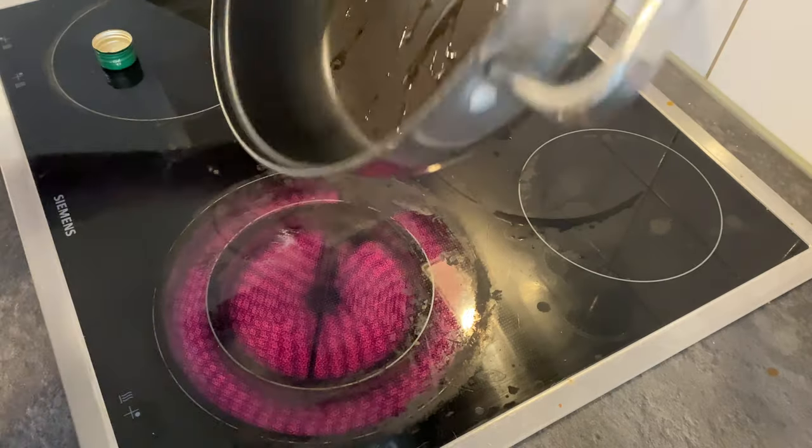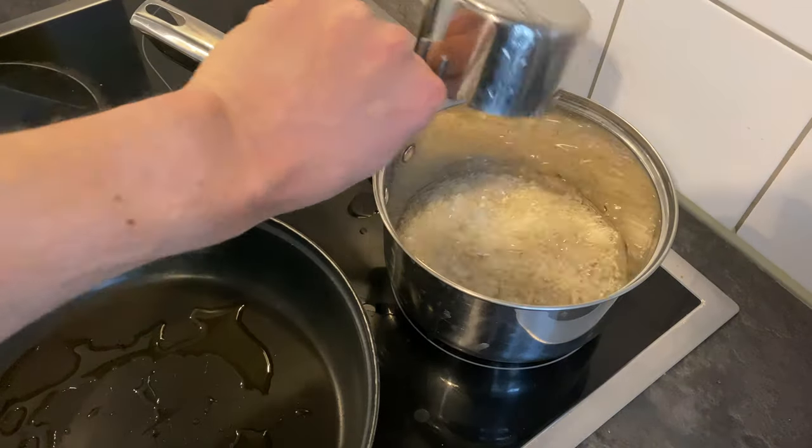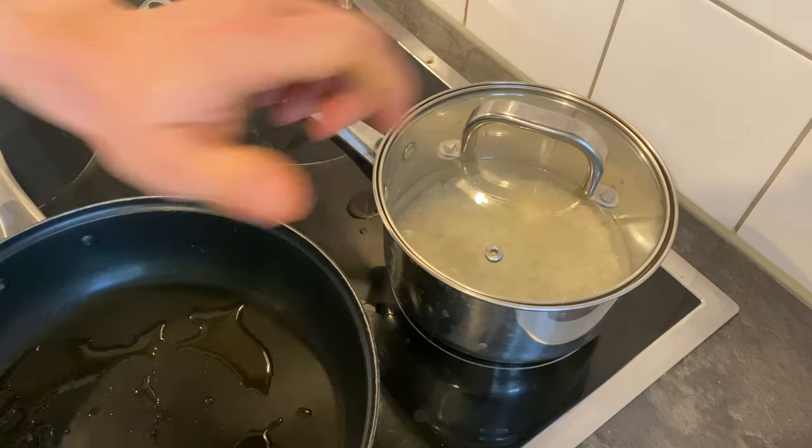Now let's make our burrito. We're starting off with a bit of olive oil, just enough to slush it around in the pan, then a cup of rice, two cups of water — get that boiling, and then turn it down once it's boiling, and you want that to simmer.